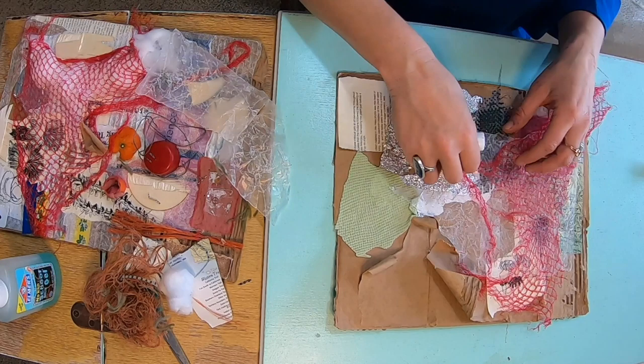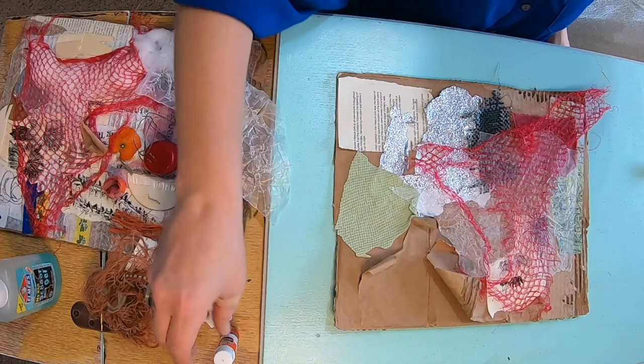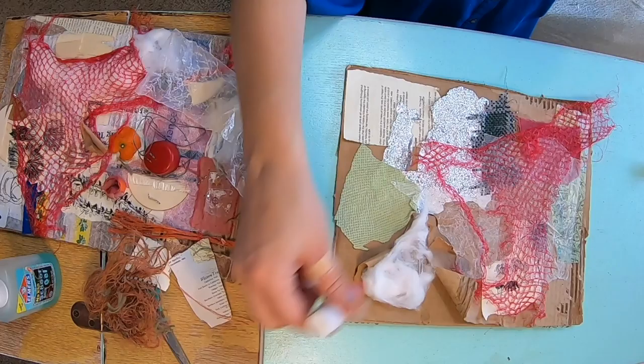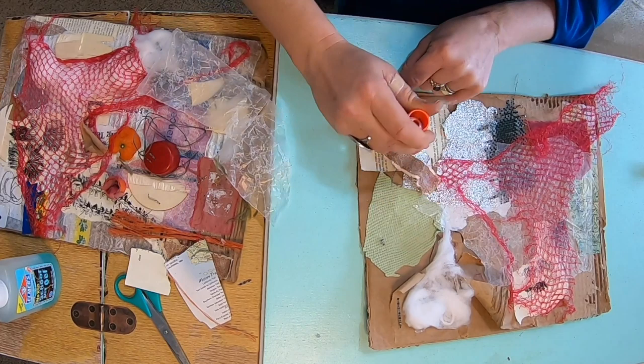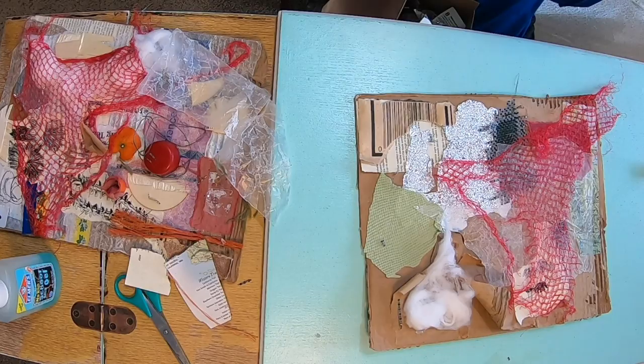While you're making your collage, see if you can say the word collage out loud. Collage. The word is spelled C-O-L-L-A-G-E. Notice the G sound sounds like 'je.' This word collage actually comes from a French phrase that means 'to glue.' As you can see, we're using a lot of glue in this process - so that makes sense, right?